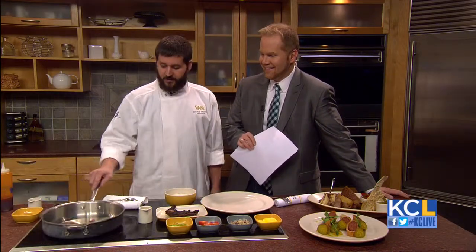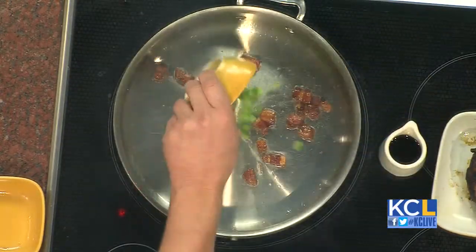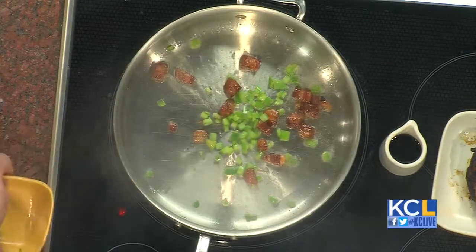Jamaican me hungry. Exactly. For the southern fried rice, you've got to start with a very, very hot pan, and we start with a little bacon. Everything is better with bacon. Bacon and hot peppers, little hot peppers there.